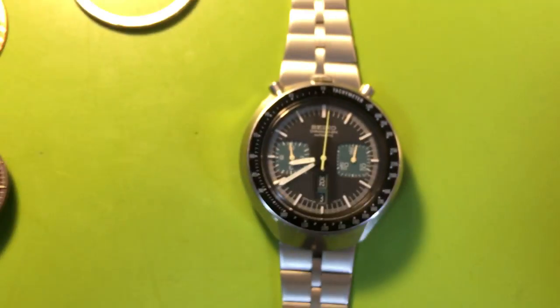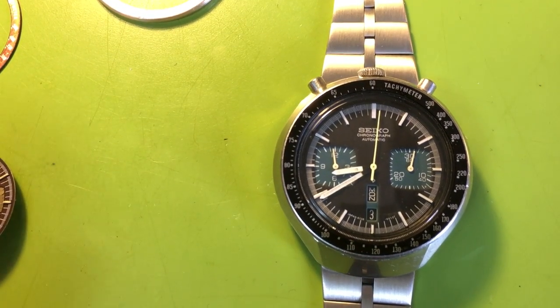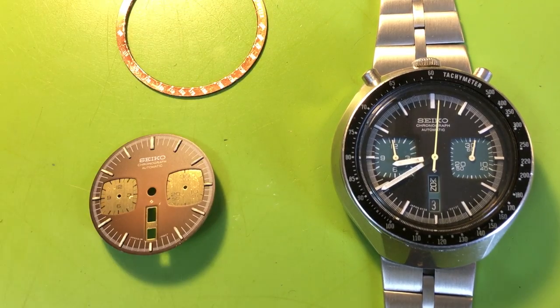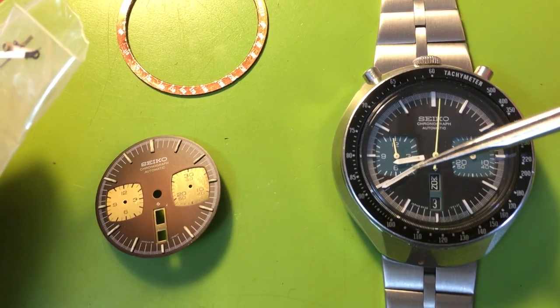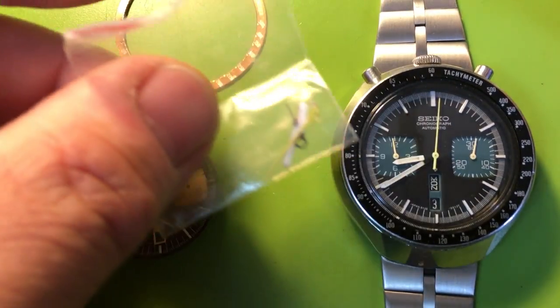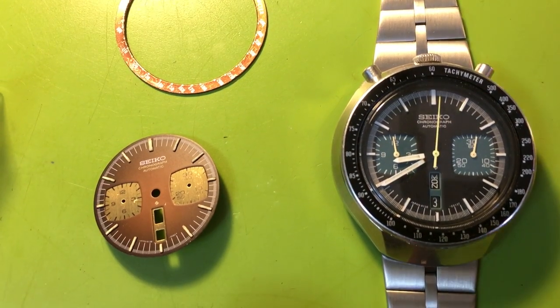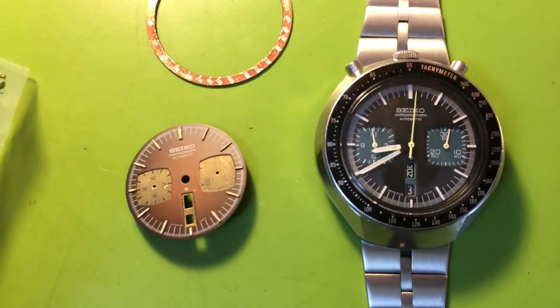Here's your watch. It started life as a quite decent brown Bullhead. The hour and the minute hands here — those are original to the watch. And then the chronograph hands here — those are also originals.